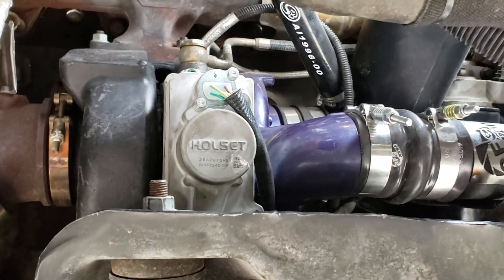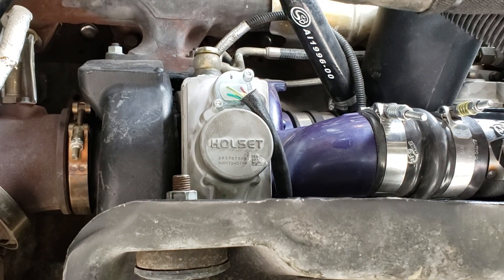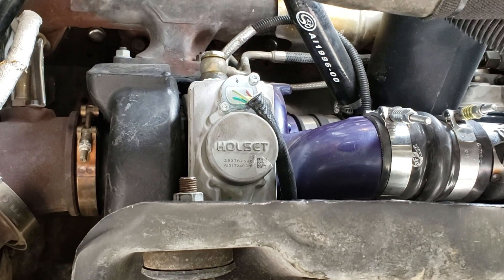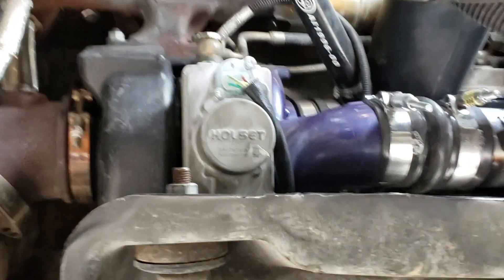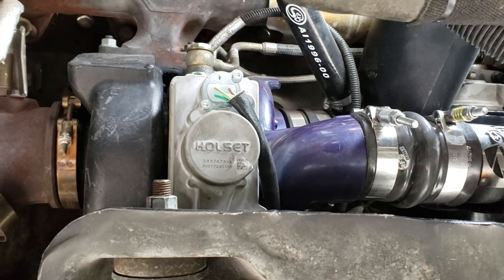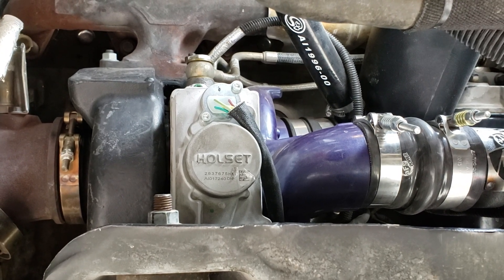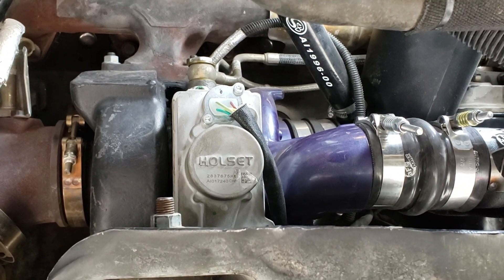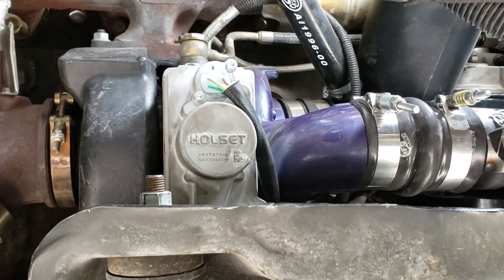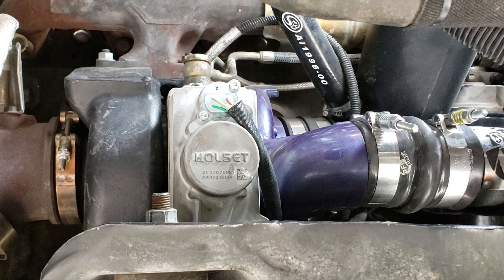Other than that, the performance of the turbo is fantastic. It seems to build boost just a little bit quicker. ATS has a couple of videos on YouTube where they really worked out all the kinks, and I'm really happy with the turbo so far. For mileage, the gain is pretty minimal, but there does seem to be an improvement — I was somewhere around 15 to 16 MPG driving empty in town, and now I'm getting 17 plus. The turbo builds boost a little bit stronger and quicker, and the exhaust brake is every bit as good as the factory, if not a little better.